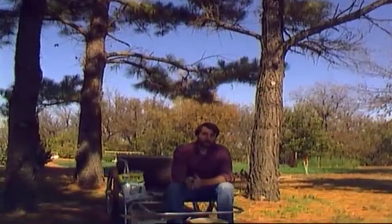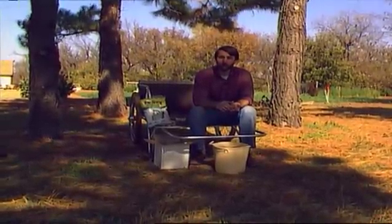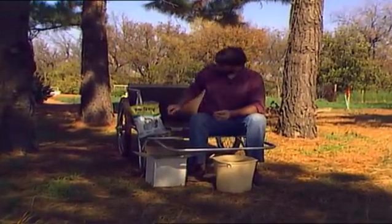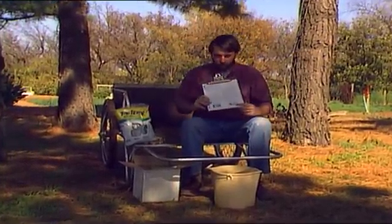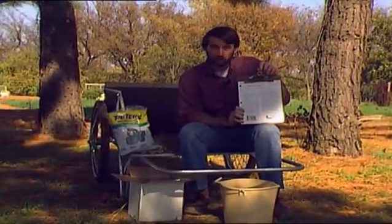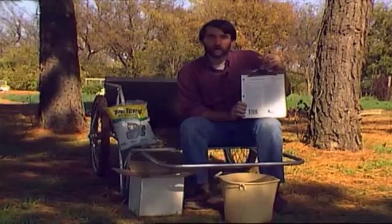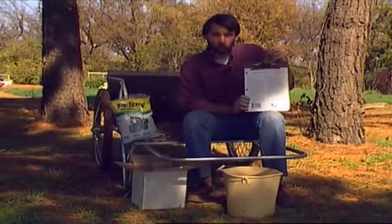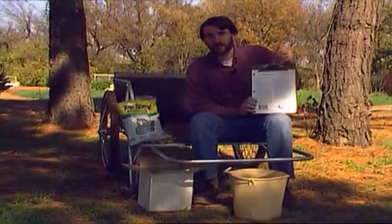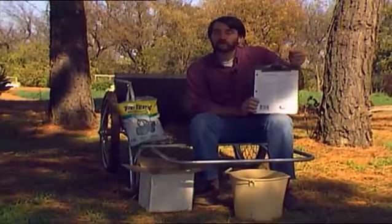We get a lot of questions in the fall on how to start seedling trees from various nuts — pecans, black walnuts, acorns like we have here. OSU publishes a fact sheet on starting pecan trees, available through your county office or from us at Oklahoma Gardening. It gives directions on how to start pecan trees from pecan nuts, and that same exact procedure works just as well for any of your nut crops: black walnuts, acorns, any of your other nuts.